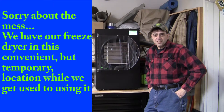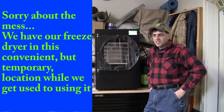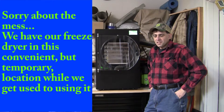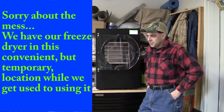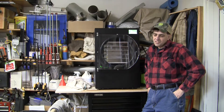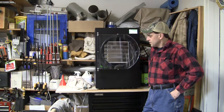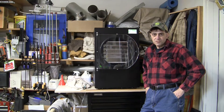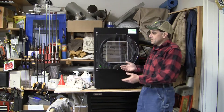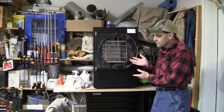Hey there, Steve at Fox Can Farms. We took some of the stimulus money we received and purchased a freeze dryer. A few people have been asking about it, so I just thought I'd do a short video here and show you a little bit. This is the freeze dryer — a Harvest Right freeze dryer.